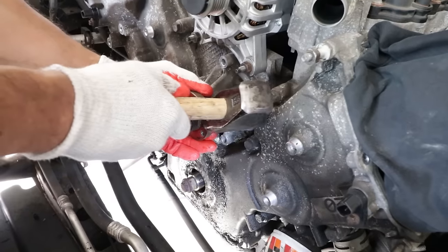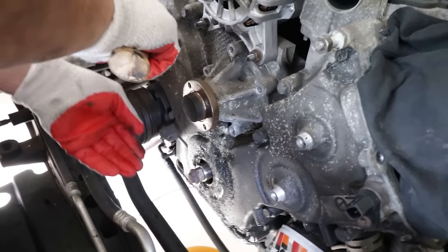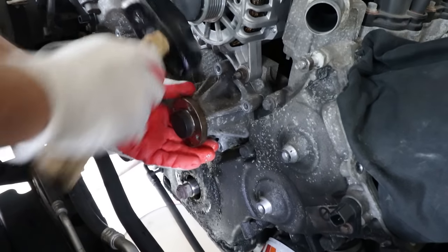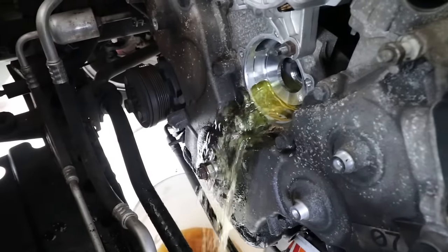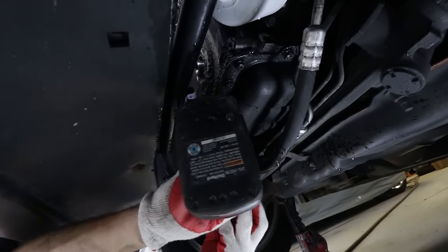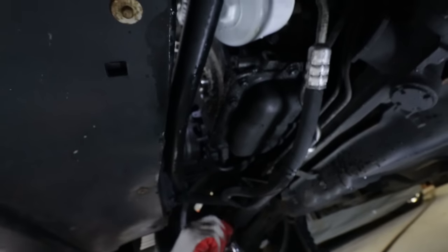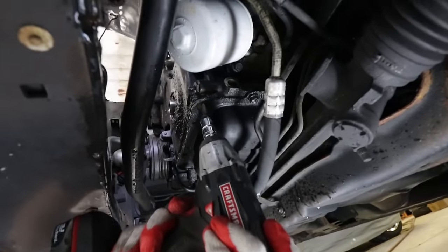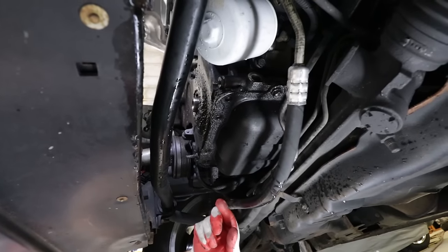The pulley needed a little persuasion — and even though you should never knock the pulley with a hammer, we're not using this one again. That worked. The front cover is held on by a bunch of bolts, including four along the leading edge of the oil pan underneath. There's one sensor to unplug as well — the crank position sensor.